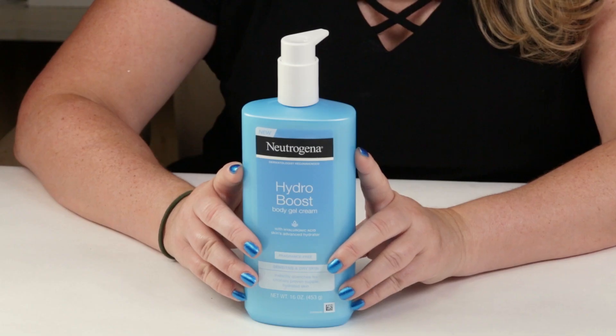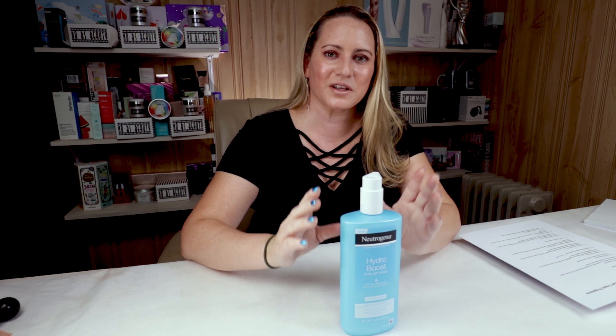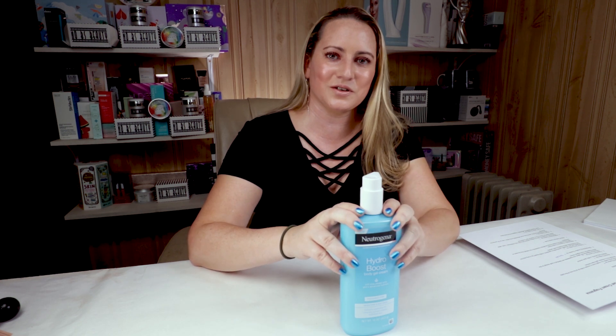The Neutrogena Hydro Boost line has always been pretty hit or miss with me — usually more miss — because a lot of them just have fragrance in them. There are a few products in there that don't, so those ones I tend to like a little bit more. Anyway, I'm going to let you guys know my thoughts on it based on my Sarah's Score Scale.